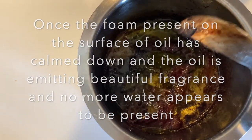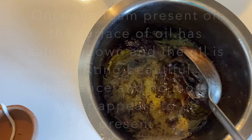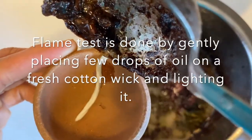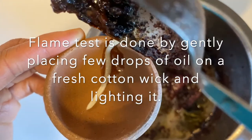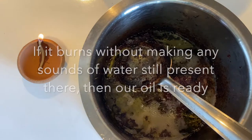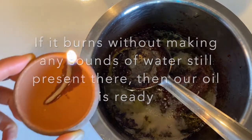The oil will be emitting a beautiful fragrance. We can then do a flame test: take a fresh wick, pour some of the prepared oil onto it, and light the wick. If the wick starts to burn nicely without making any sounds, then our oil is ready.